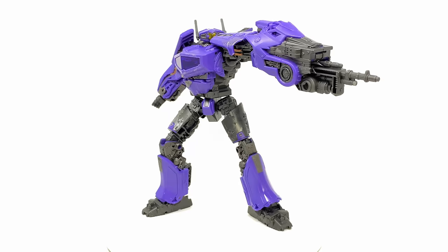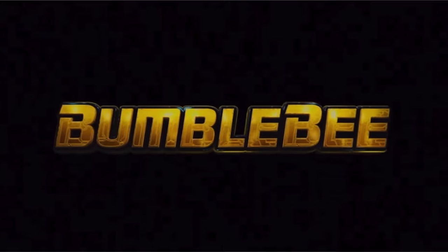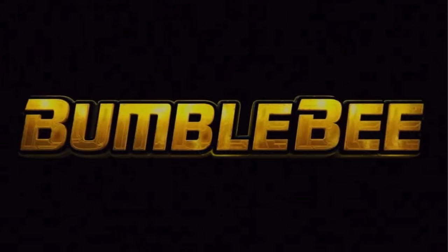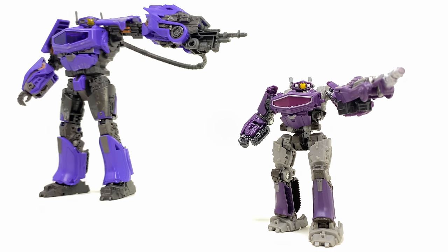Welcome back to the channel. For today's video we're going to be checking out the Transformer Studio Series Bumblebee Movie voyager class Shockwave, and this is a massive upgrade literally compared to the core class.